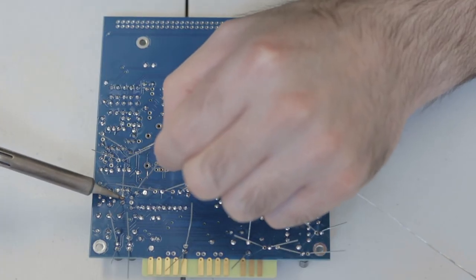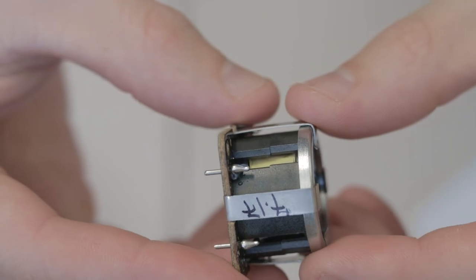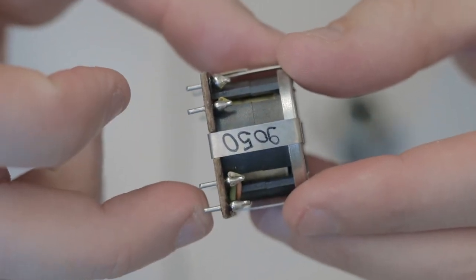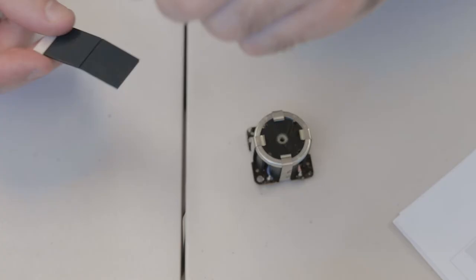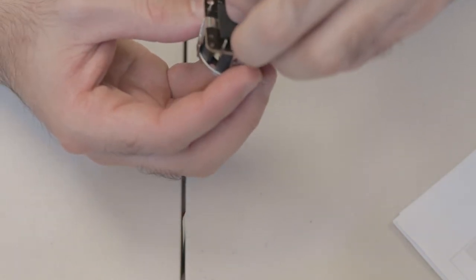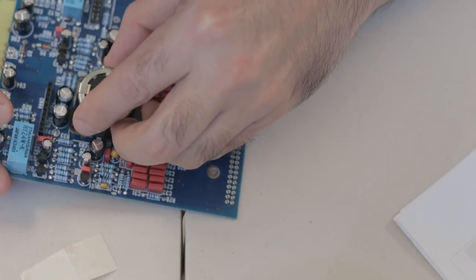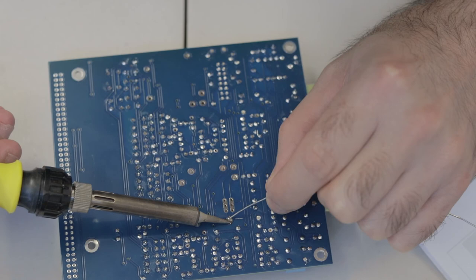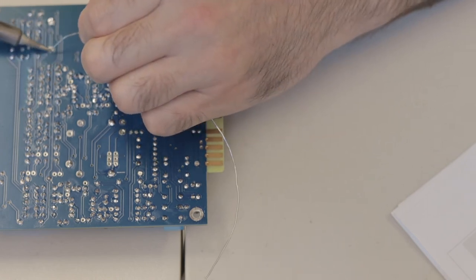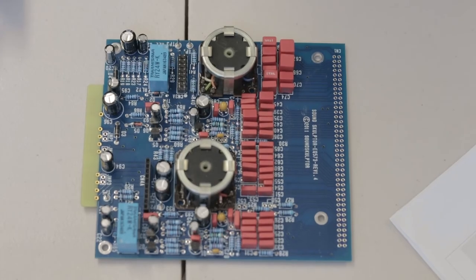Go ahead and solder the other leads, then snip all the legs. Last but not least for this board are the inductors — just make sure the two of them go in their right places on the board. There needs to be a gap between the inductors and the PCB surface to avoid any electrical contact between the metal parts and the pads, so put some adhesive tape from the kit onto the bottom of the inductor between the pins. Solder one leg to hold it in place, then flip the board and solder the rest, making sure you get a really nice connection on each leg. That's basically it for the main board — do a visual check to make sure you haven't missed any components.